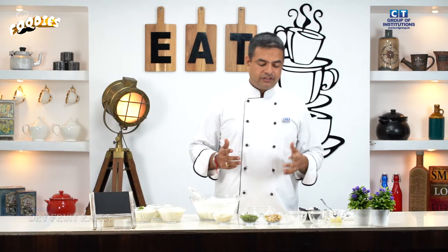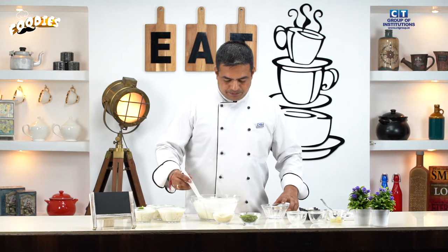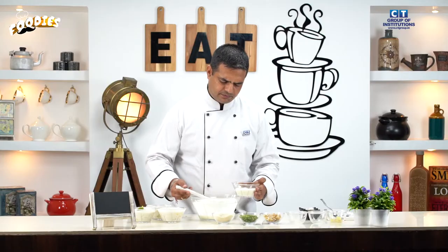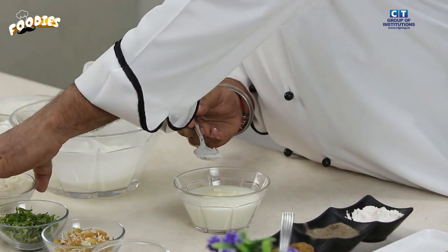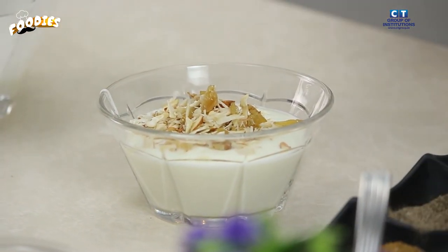The last one is our dry fruit raita. Dry fruit is a very good option and very nutritious. We have used 3 types of dry fruits: raisins, almonds, and cashew nuts. We will add all the dry fruits into the curd and mix them in.